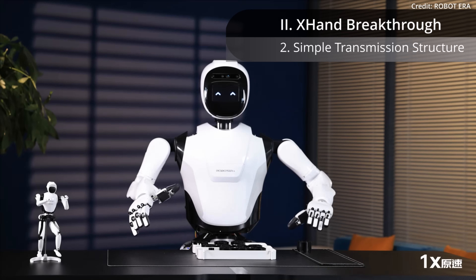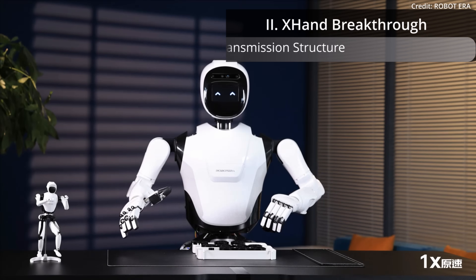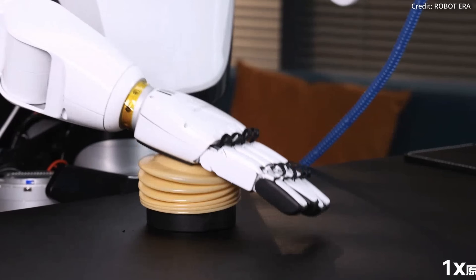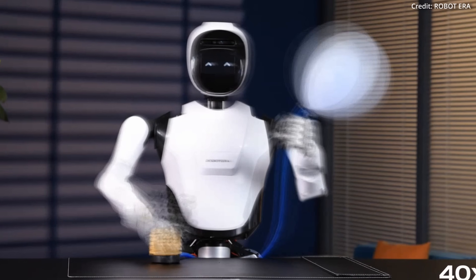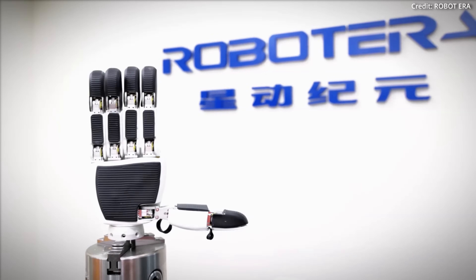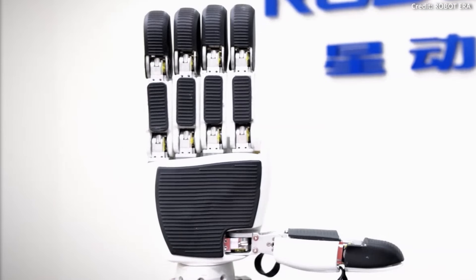Second, the X-Hand boasts a simple yet effective transmission structure that enhances motion control precision. This structure ensures that the hand's movements are smooth and reliable, reducing the risk of mechanical failure and increasing the overall lifespan of the hand.